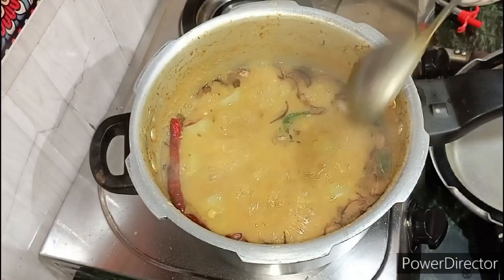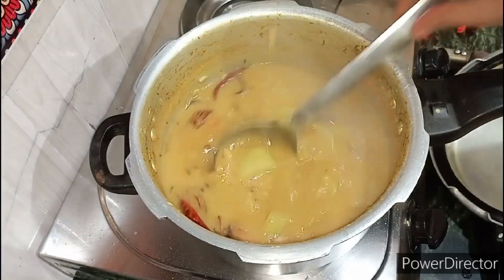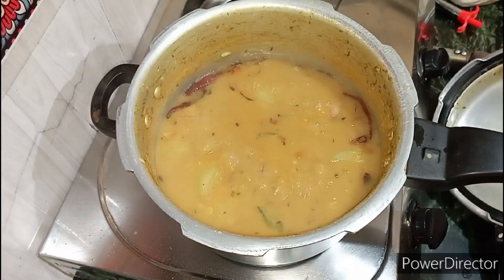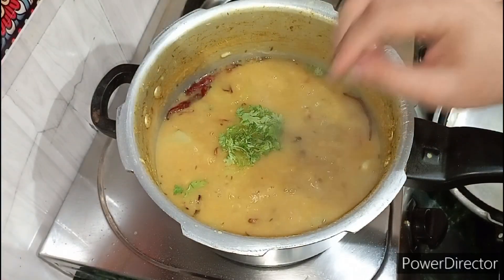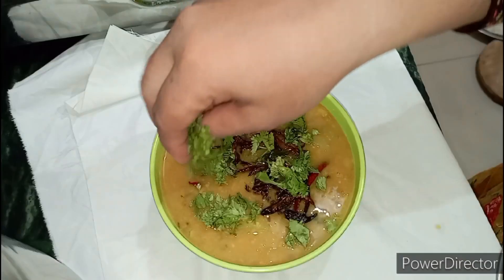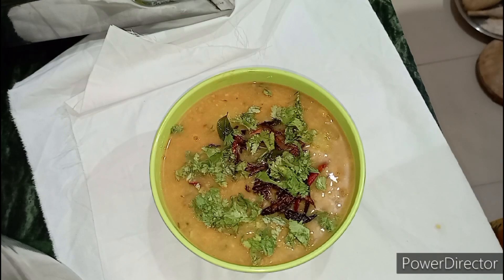We are going to go to our house. Then we put the cooker on the side. After putting the cooker on the side, we put the cooker on the side again.